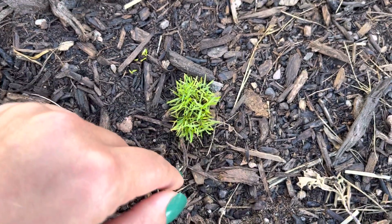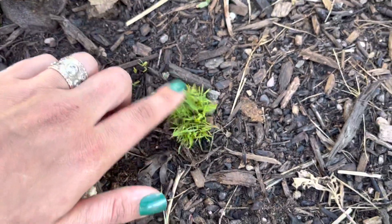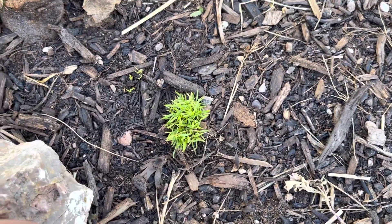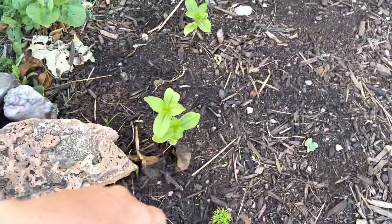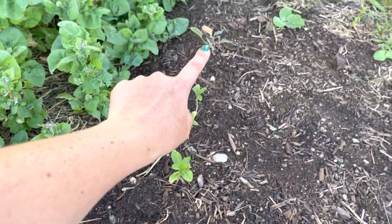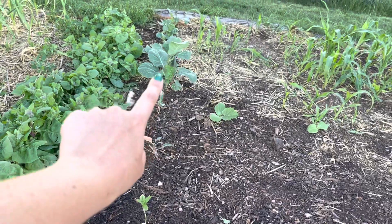Sometimes I'll give the kids handfuls of seeds and tell them to plant wherever they want because I just don't really care. Most of the time they'll just plant all the seeds in one clump — so I think that's what happened right there. Those look like carrots. And then these are zinnias. These little ones are cauliflower and the big ones are Brussels sprouts.